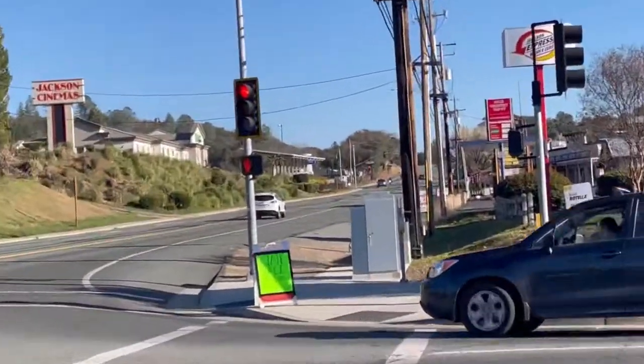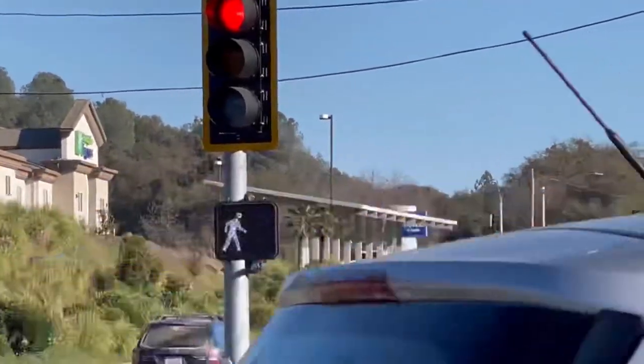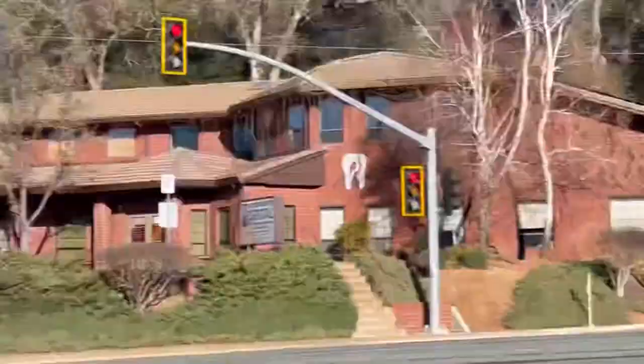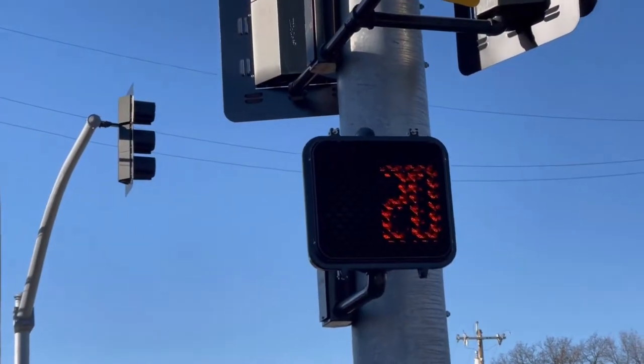Wait. Now we have to wait. Walk sign is on the floor. Yup, now there's a man symbol trying to tell everyone to walk.